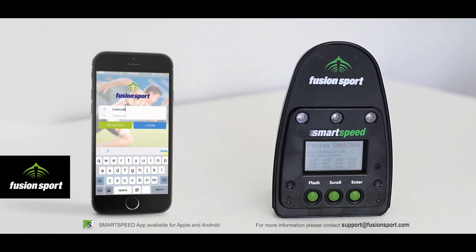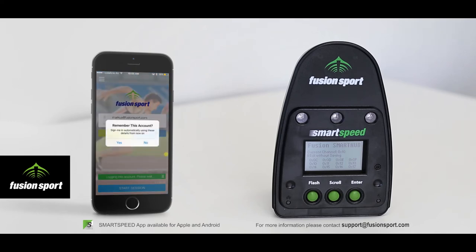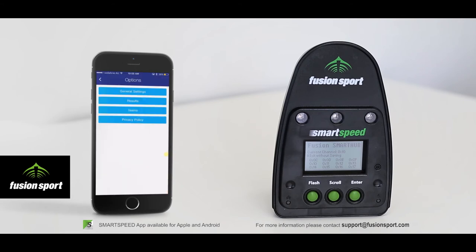The first thing you will need to do is register an account — fill in the display name, your email and your password to create your account. If you already have an existing account you can log in directly. You should tick to remember the account so you do not have to log in again in future. Once logged in, the database will synchronize and you are ready to start testing.